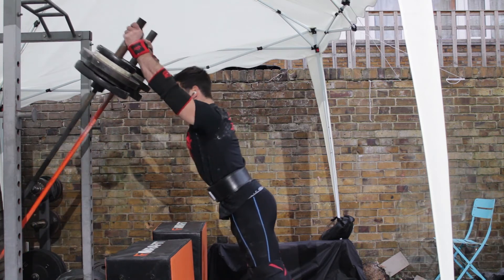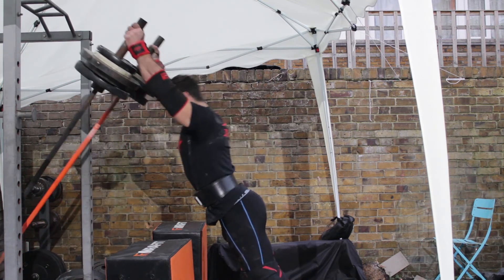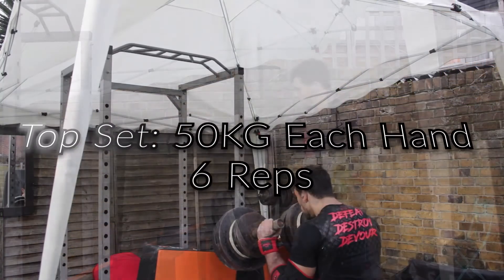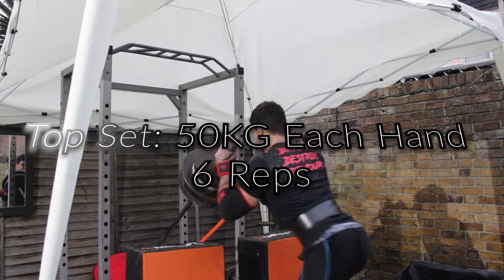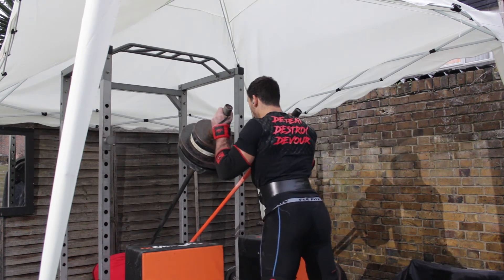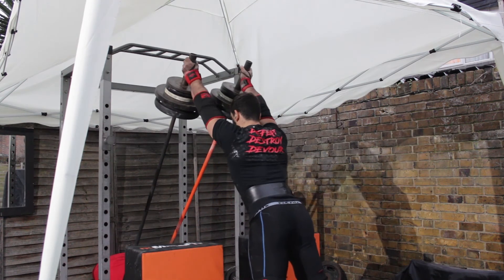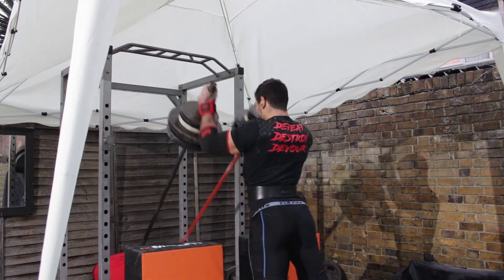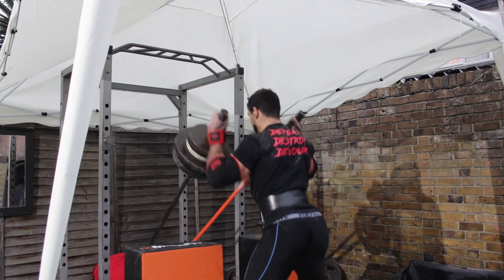On a second note, the triceps and shoulders are the muscles that fatigue first from locking the weight overhead. Therefore, I am spending good time in my training doing skull crushers, tricep pushdowns, and shoulder press. For my leg strength I'm relying solely on squats, doing high reps to promote strength endurance within the 60-second frame for the events in the competition.